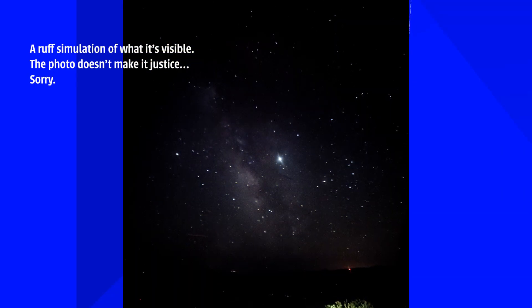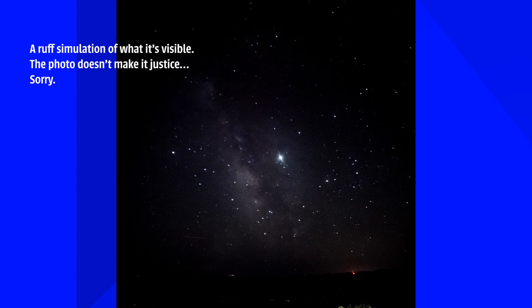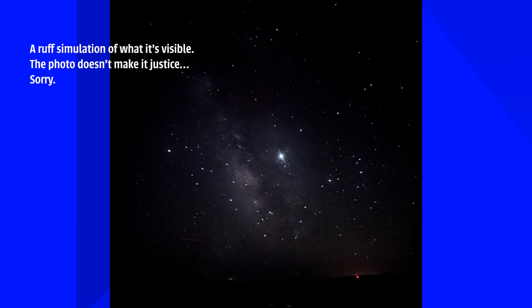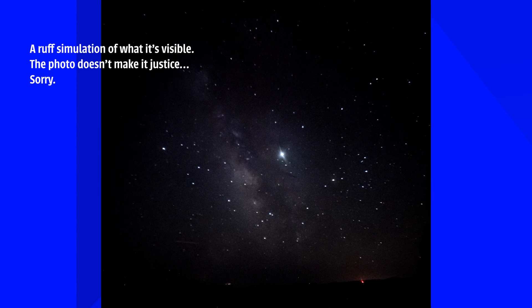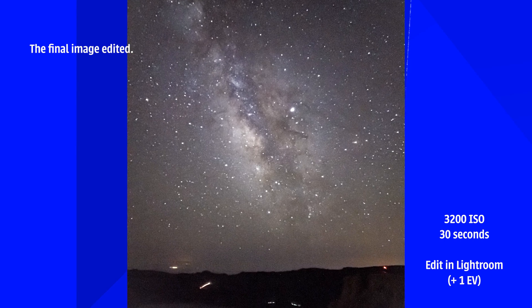A lot of you also ask if we can see the Milky Way with our own eyes — yes, you can. You can see the galaxy crossing the sky. But you can't see it the way it looks in pictures. The camera is cheating — it's collecting 30 seconds of light to build the image, while your eyes are recovering light in real time. But yes, you actually can see it.